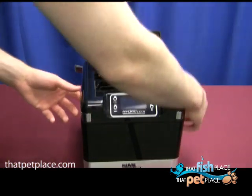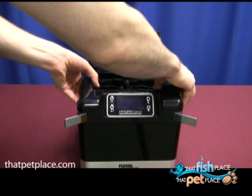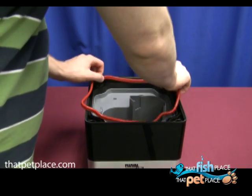Remove the whole top from the Fluval G3 canister filter by unlatching the four chrome locks and pulling it off gently. Align the red silicone seal on its respective slot, line up the notches and turns, and press it in firmly.